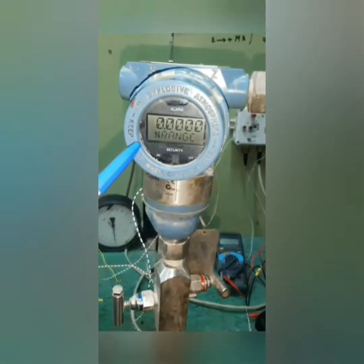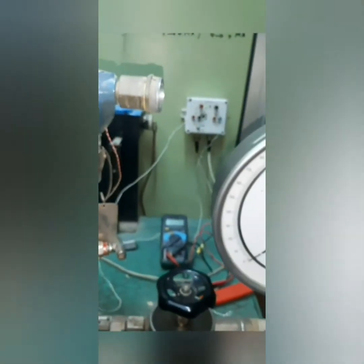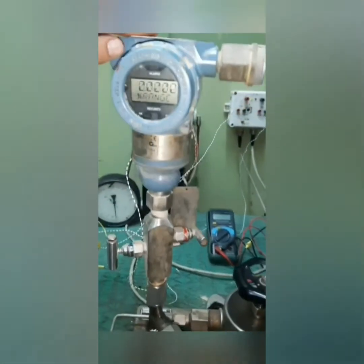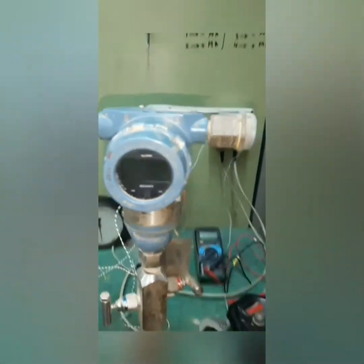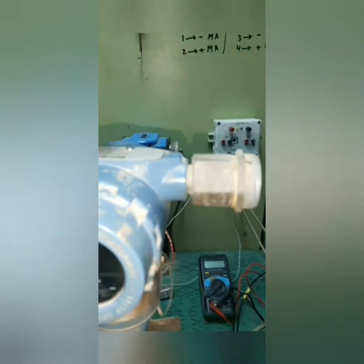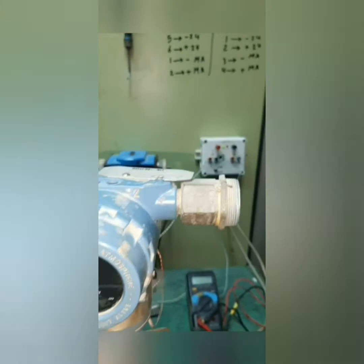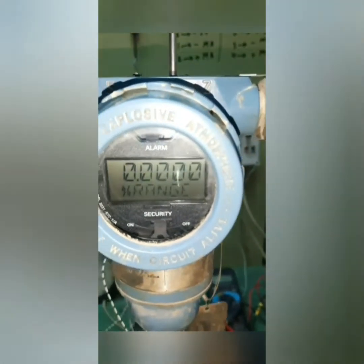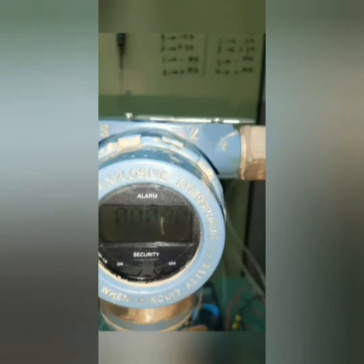Now we are going to make zero trim manually from the pressure transmitter. First we applied zero pressure, and at the top of the device we see Z and S — Z for zero, S for span. We pushed the Z button for five seconds until 'zero pass' appeared. Now we have made zero trim manually.